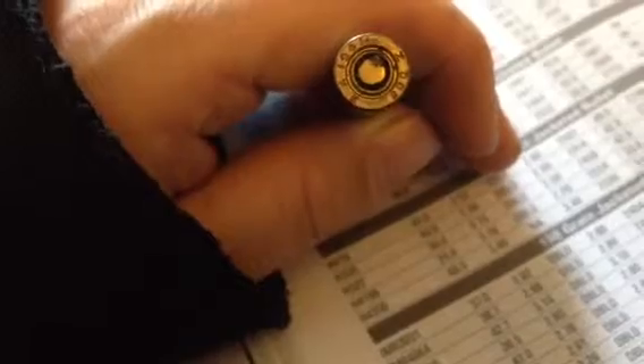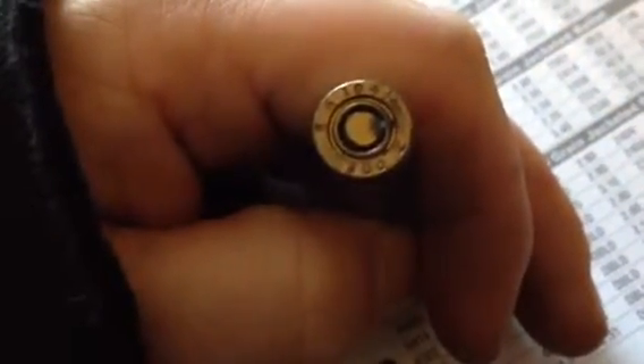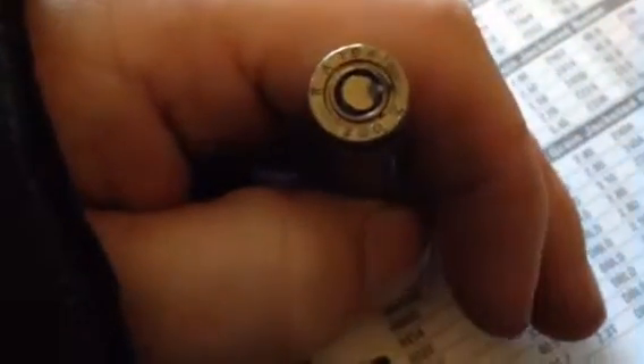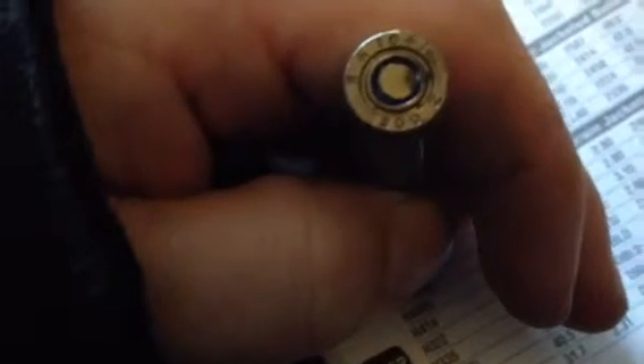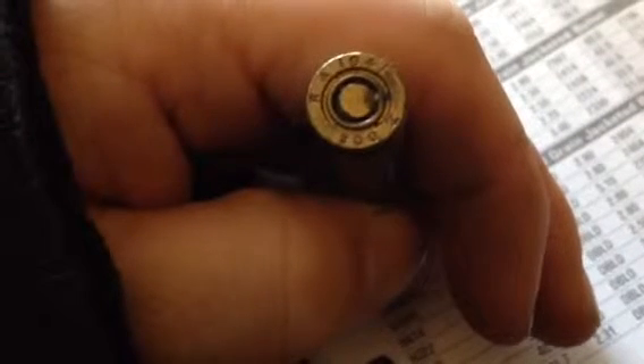This other one appears to be 30-06, with a head stamp. 1941 preceded by RA — RA 1941 — and 300Z on the bottom. That looks like it's probably Berdan primed.